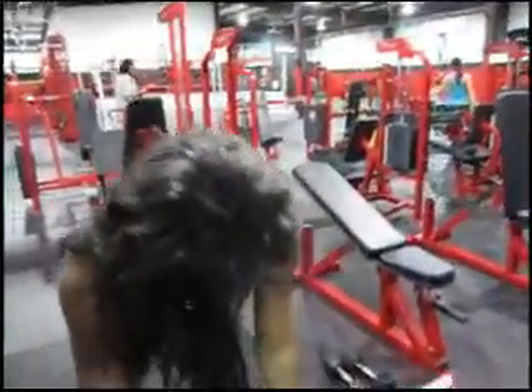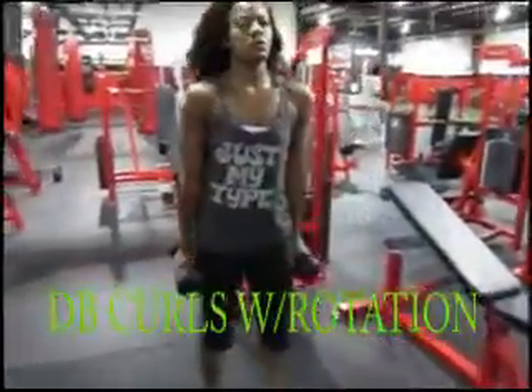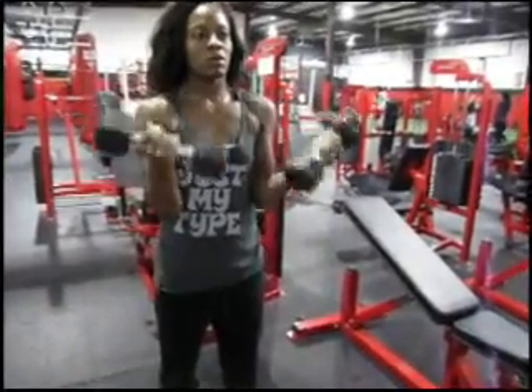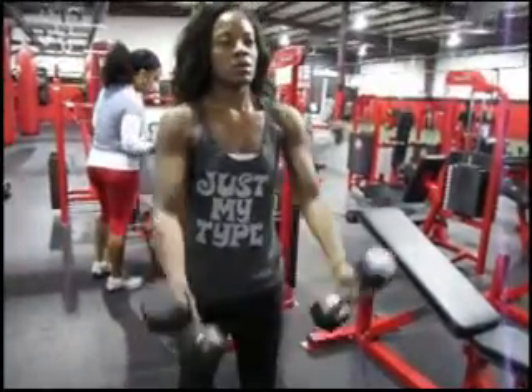Following your 21s, grab your dumbbells and go right into dumbbell curls with rotation. Turn your wrists as you come up — palms facing your thighs at the bottom, rotating fully so palms are pointed towards you at the top.